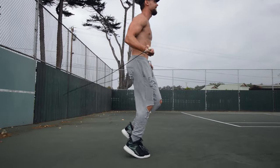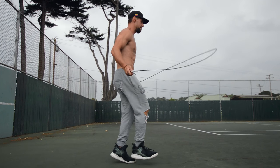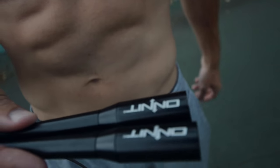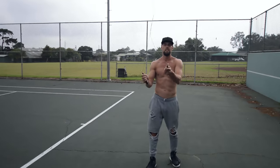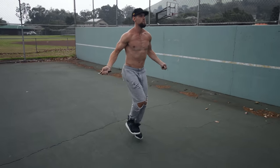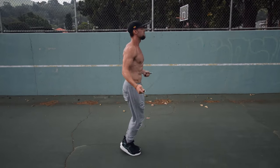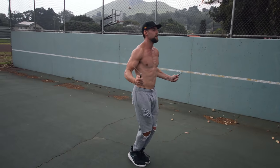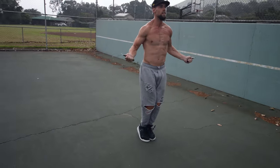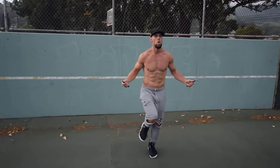If you do CrossFit or are looking to do really fast tricks, I would recommend a steel cable adjustable rope like the Onnit one. Look at how fast you can get going with this rope — very ideal for double unders. You'll see this type of rope used in a lot of CrossFit competitions. For fat loss and some tricks, I recommend the CrossRope or a similar rope with a weighted handle and weighted rope system.